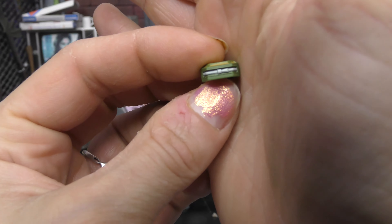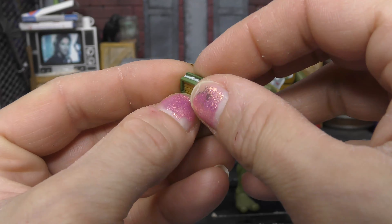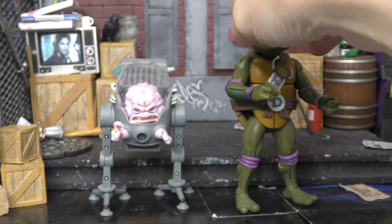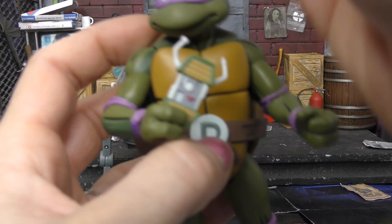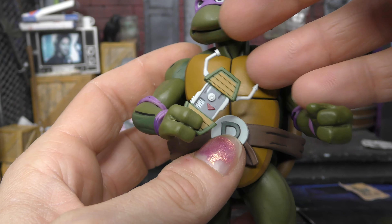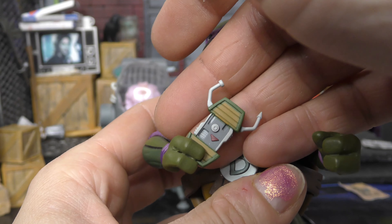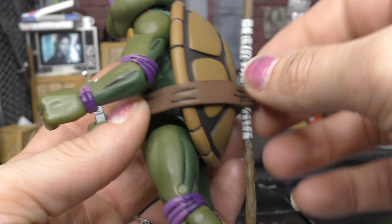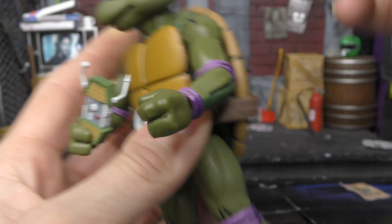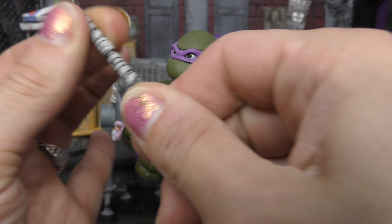He came with this turtle communicator, and I think they pop out somehow — I'm not quite sure how it works. Let me know in the comments down below. Then he came with this device that he made, because he's the smart guy. Those are not super hard, so be careful with them, but you don't need to worry too much about breaking them. And of course his bo staff, which slides right into there. It also comes apart in the middle — I guess for easier storage in and out.